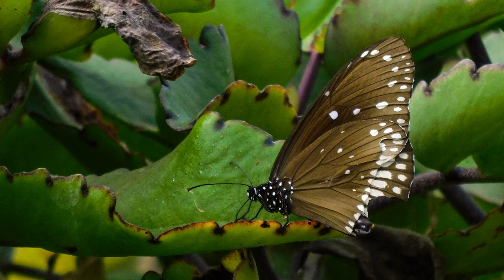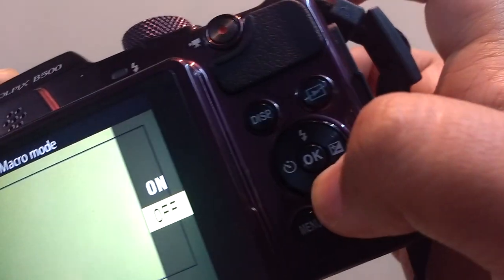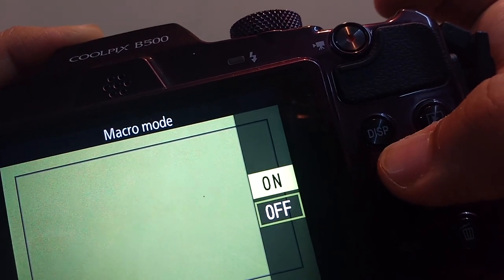Capturing butterflies in flight can be difficult with my P500, as it does not allow me such speed control. Now I'm gonna turn on the macro mode of my P500. I do that by clicking this button below and turning the macro mode on.